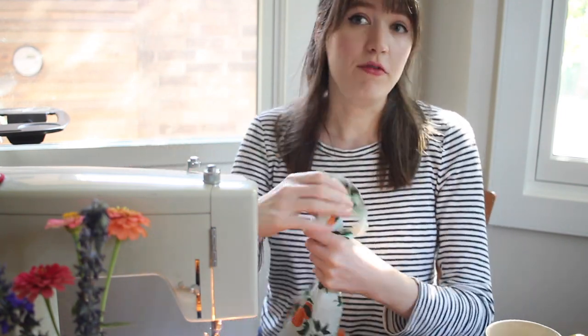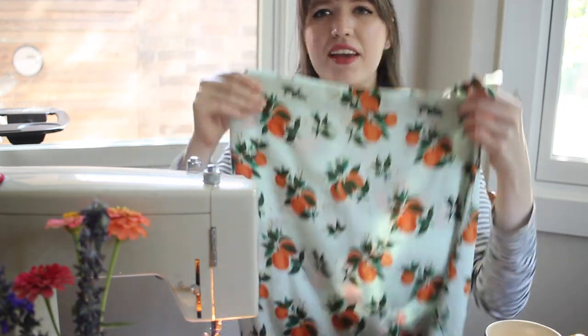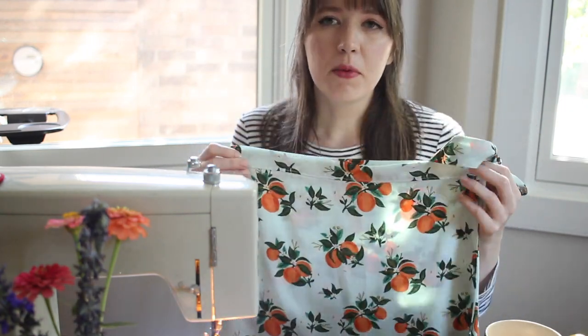Hey guys, welcome back to my channel! I hope you're all doing really well today. I'm back in my sewing room to do another sewing video for you guys. Today I'm going to be making a wraparound style skirt. I've just finished it, so here's what it looks like — it's a really basic, simple style.